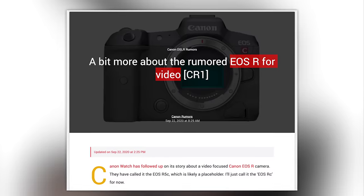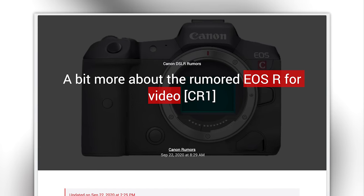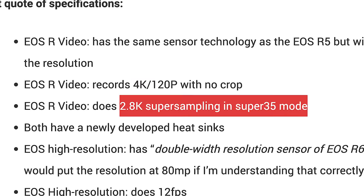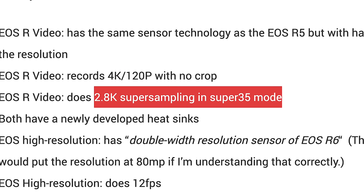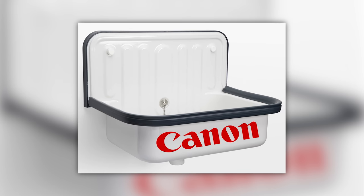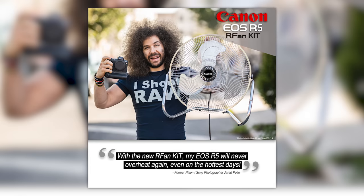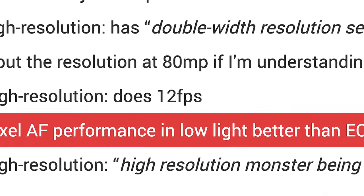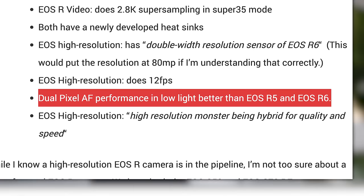In a second batch of rumors, Canon Rumors claims we'll see a video-centric EOS R body with the same sensor tech as the R5 but half the resolution, able to record 4K 120 without a crop, do 2.8K super-sampling in Super 35 mode, and feature a newly developed heat sink. There's also a rumor about a higher-resolution R body which might be 80 megapixels, shoot 12 frames per second for stills, and have dual pixel AF with better low-light focusing than the R5 and R6.